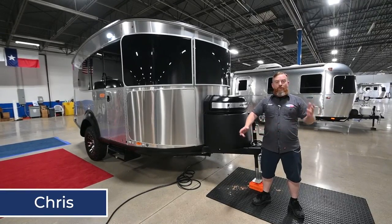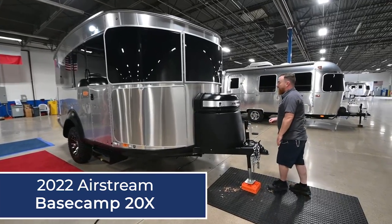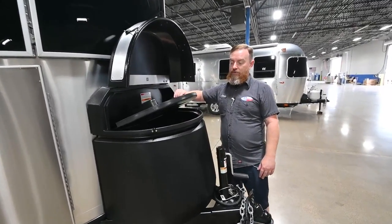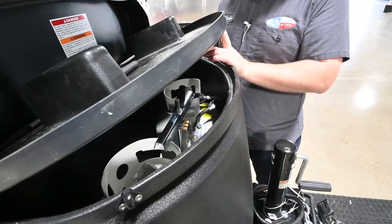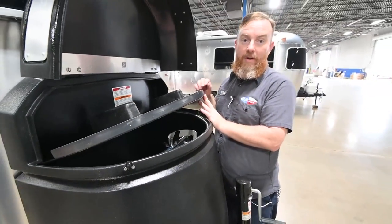Hey y'all. I'm Chris, and this is your 2022 Airstream Basecamp 20X. We'll start right here with the propane cover. Under here we're going to find two 20-pound propane bottles. In between your propane bottles, you have an automatic regulator. This regulator is designed so that you can run both bottles open, and when one runs empty, it'll automatically switch over to the other bottle internally.